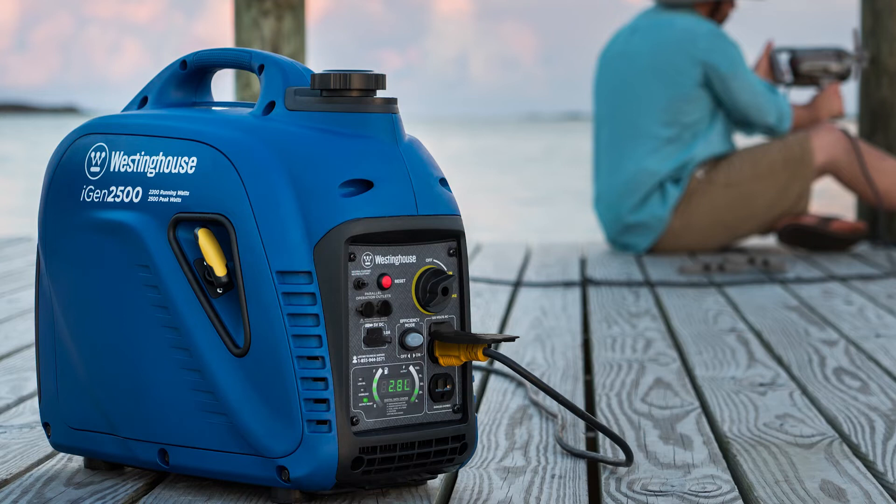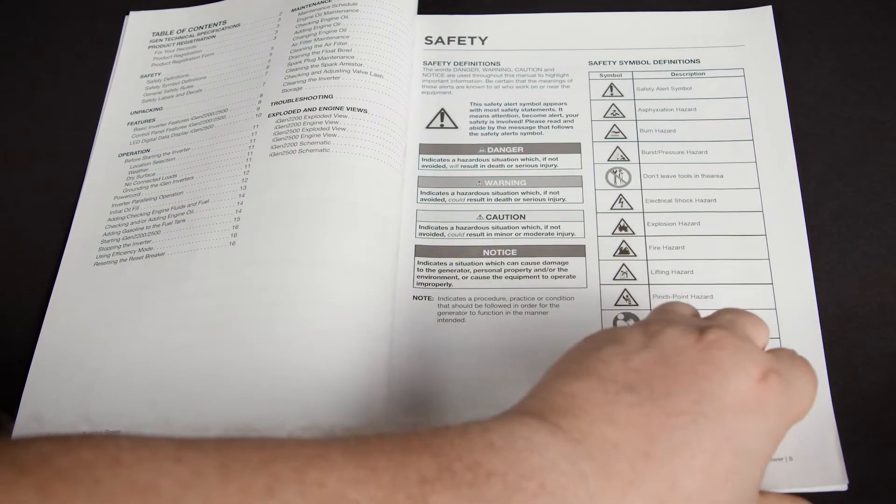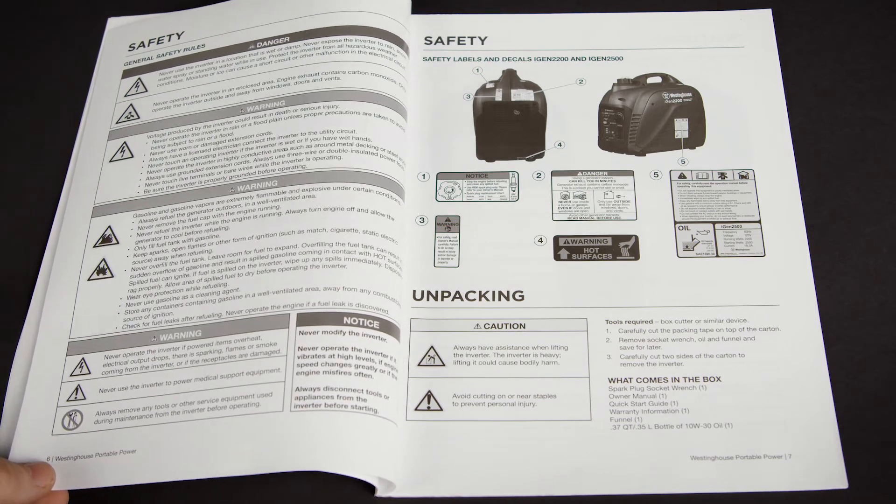This video will show you how to unbox, prepare, and run your Westinghouse iGen series generator. Before you get started, read the owner's manual and quick start guide included with your generator, and observe all the safety guidelines mentioned in the manuals.